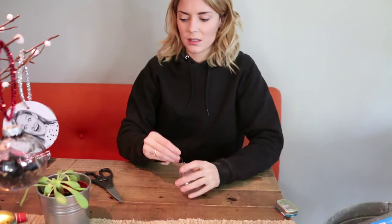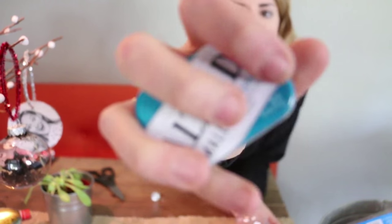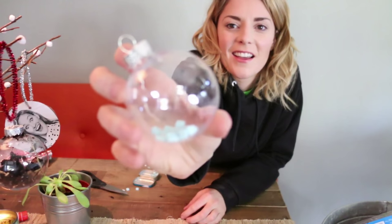For this last ornament DIY, we're going to take again one of our spherical ornaments and some mints — not sponsored. And we are going to just fill the ornaments with mints. And there you have it — you have an ornament.